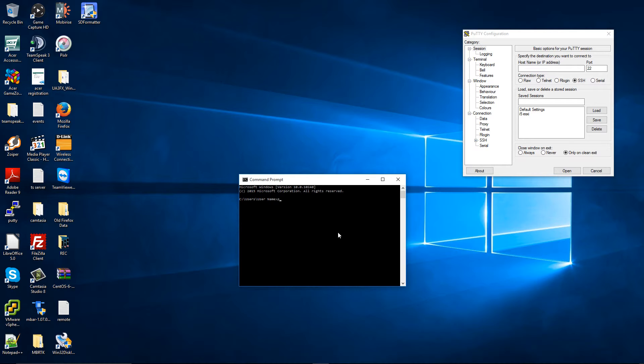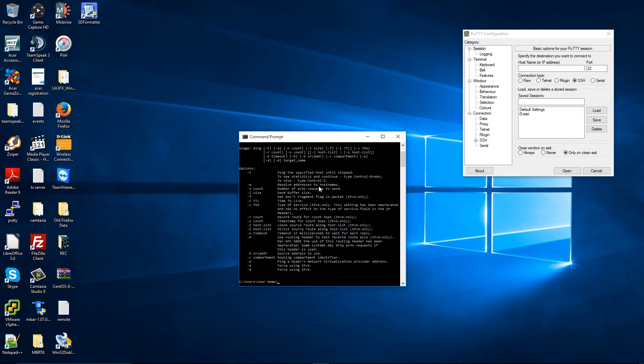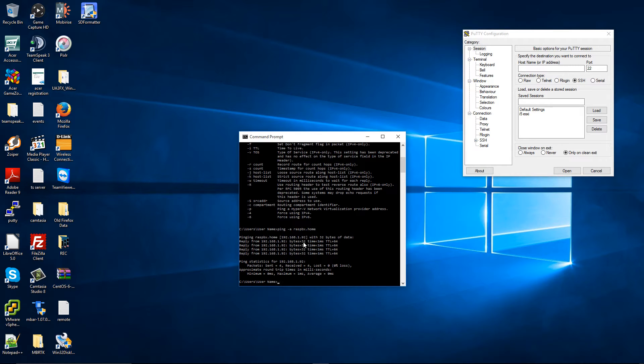To find the IP, I usually do a ping. If you do ping with the -a flag, it will resolve the address to a hostname. I'm going to type raspbx.home and there we go — you can find the Raspberry Pi IP address. It ends with .92.